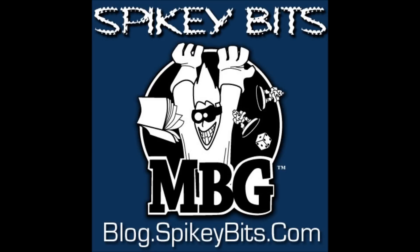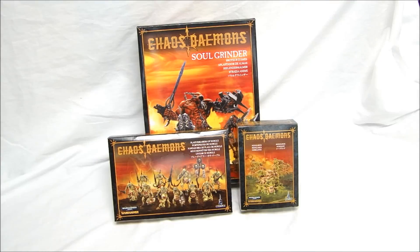Spiky Bits! Hey guys, MBG here with a video review of some of the new Demon kits. Today I have for you a review on the new Nurgle Plaguebearers, the Nurglings, and the Soul Grinder kit.